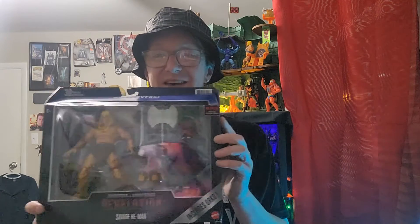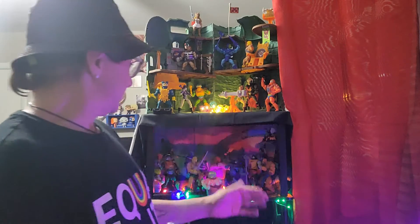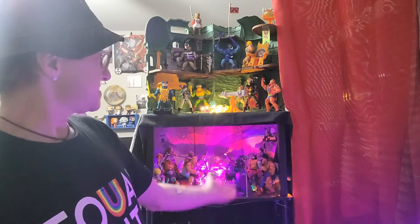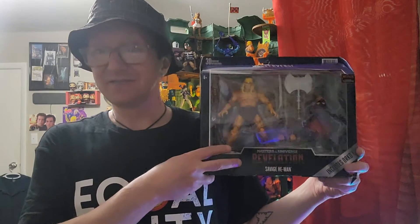I found this — and I'm trying not to get so much glare. This was at a price that you could not beat in retail. The reason I'm saying that is because for one typical figure, say for instance Skeletor right there, you're going to pay $22 to $24. I got this set for $15.